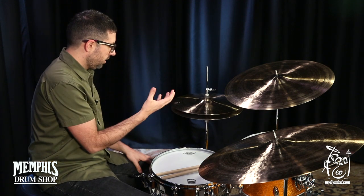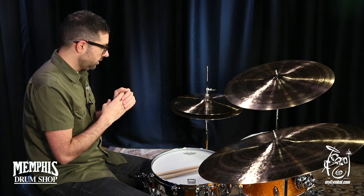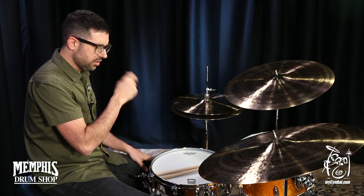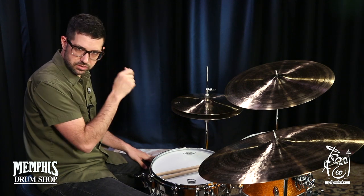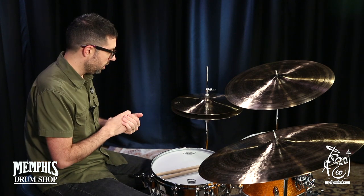This top cymbal — not quite sure how — is quite warm, and the sensation of playing it is almost like the stick is sinking into the cymbal, and that's a really satisfying feeling when I'm playing.